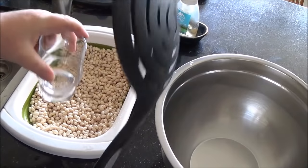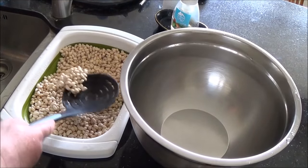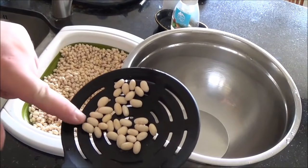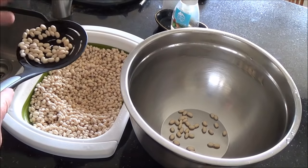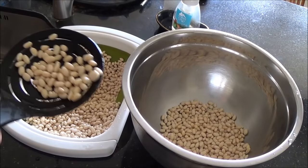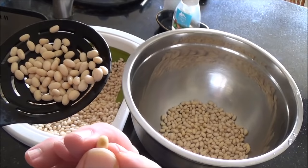I'm getting a little glass to put the bad beans in and just toss those in the garbage after. This is the only truly tedious process of this. What you want to do is get a strainer and visually inspect them in small batches until you find a bad one and take it out.